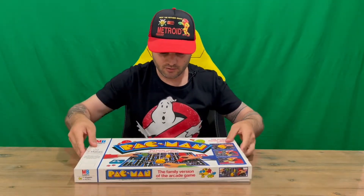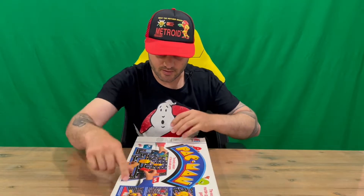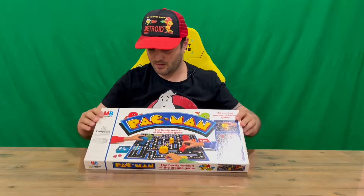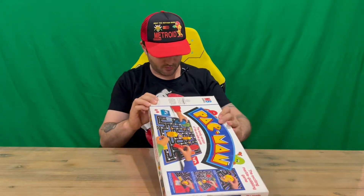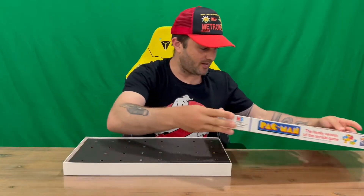Very nice and detailed front there, guys. On the back you can see the instructions, some of the parts, and people playing the game. It's quite an old game — this one was released in 1982, just to replicate the arcade version.